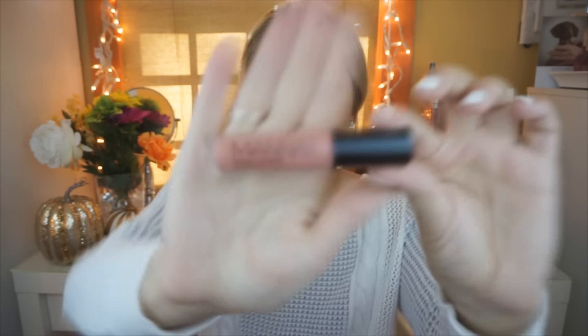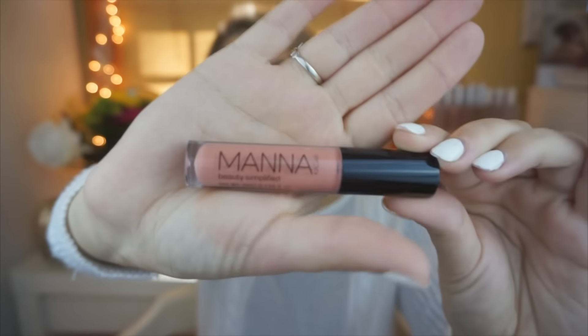Next is by Manna Kadar Beauty Simplified, and it looks like this is going to be a Priming Gloss Stain. This looks like a really pretty color. This is definitely right up my alley. I'm going to put a little bit on right now.